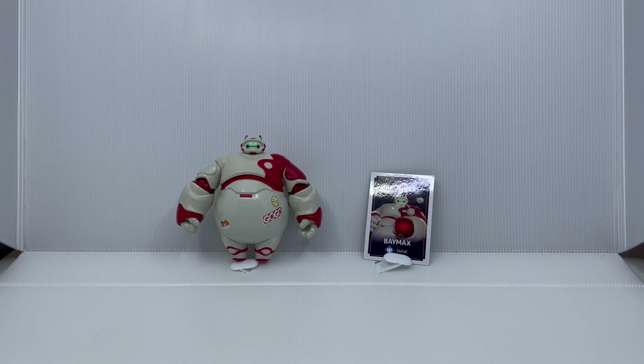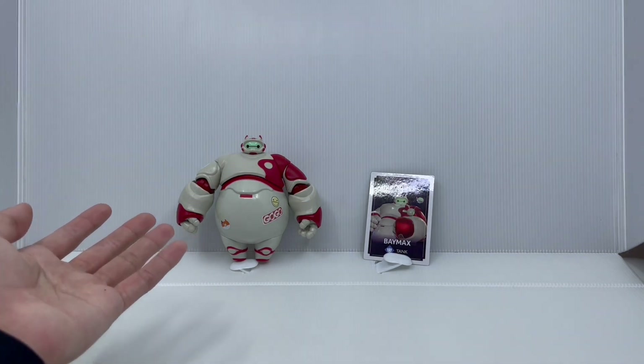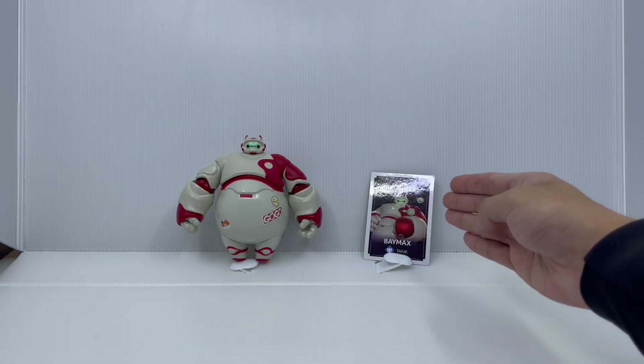Unlike the other Mirrorverse figures I own, Baymax does not come with an accessory to put in his hand or attach to him, which is kind of sad. We only get the Baymax figure himself and a collector card.